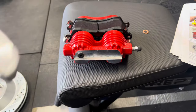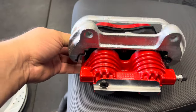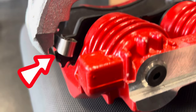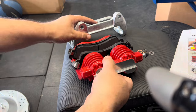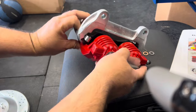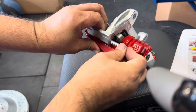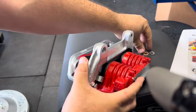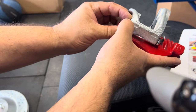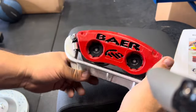Now we're going to install the bracket for the caliper. Hook it onto the side where the bleeder screw is, then rotate it down and push down on it. Slide the locking pin through from the piston side out toward the front of the brake caliper. Then slide the e-clip that came with the kit to lock it in place - you can press the e-clip in by hand, no special tools needed. Once locked together, it's ready to install.